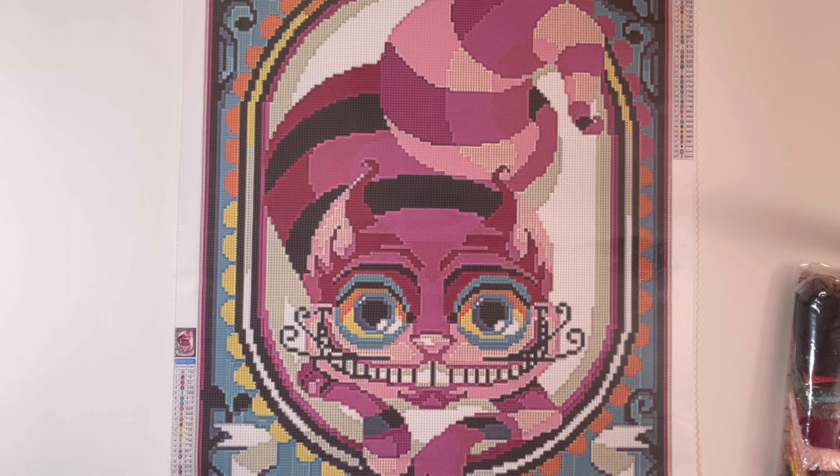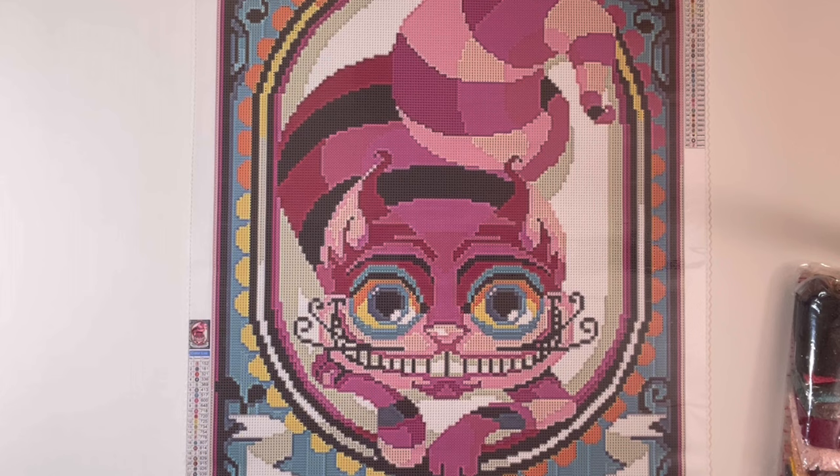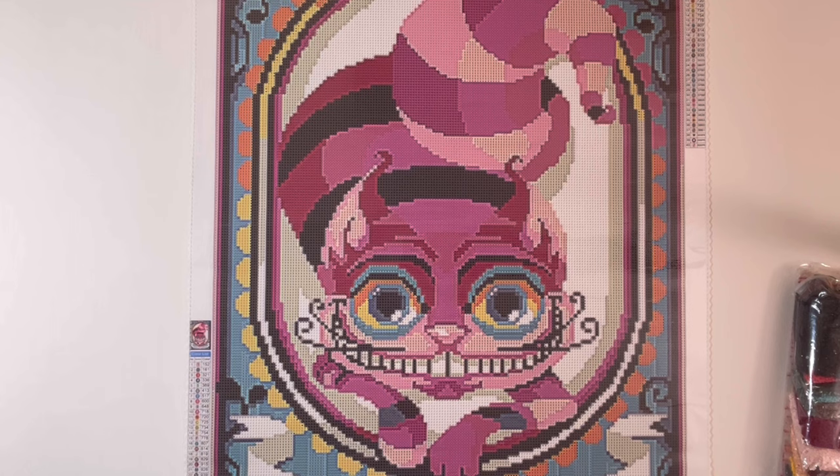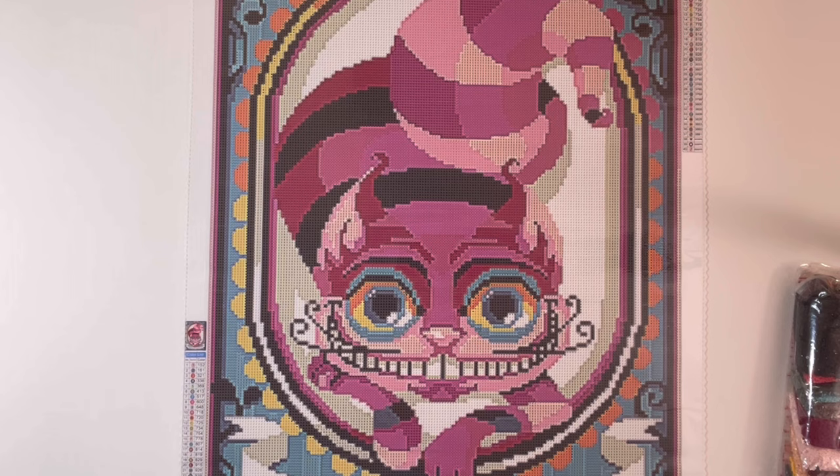Let me tell you a little bit about the artwork and the artist behind it. This is Cheshire Cat, art created by Elisabetta Stoinich of Mrs. Peggy Arts. I first became aware of Mrs. Peggy Arts through the worlds of cross stitch and adult coloring — two other hobbies I have in addition to diamond painting, although diamond painting will always be my favorite of the three.